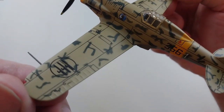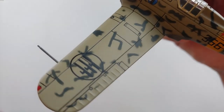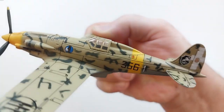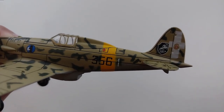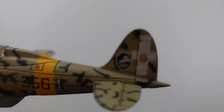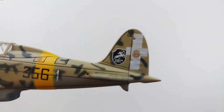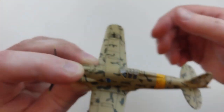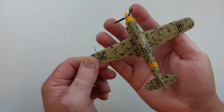You can see the panel lines and everything are really nice. The coloration is very good - the paint and markings are very nice. It's got a little packet with a tail wheel to go in there, and you can see those tail markings. It's got some nice markings overall.